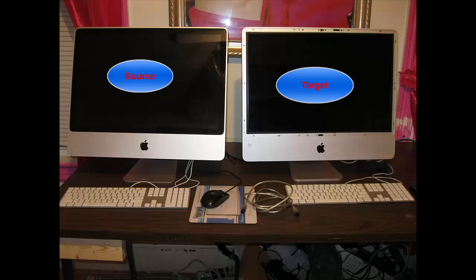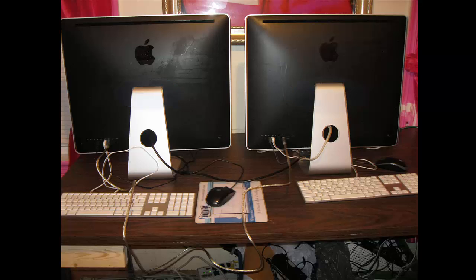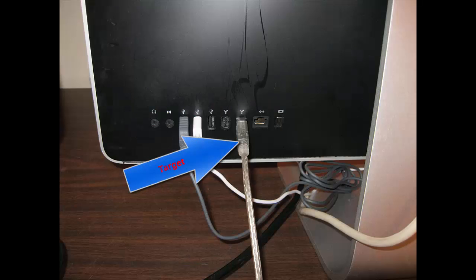What you need is a FireWire 800 cable that you can pick up from the store. We're going to clone two iMacs here. I'm going to name the one that has Mac OS X as source, and the one we're going to clone to as target. We're going to plug the FireWire 800 to both ends — on the target and on the source.